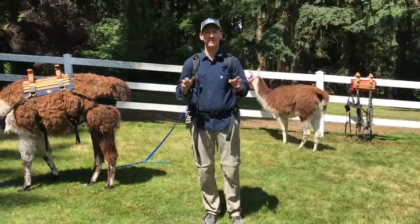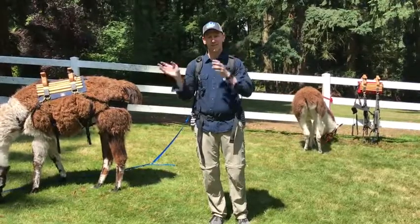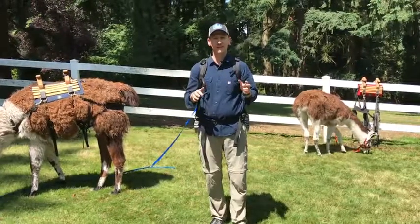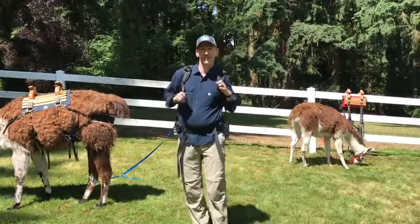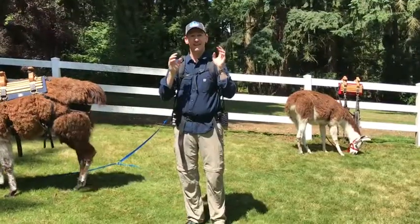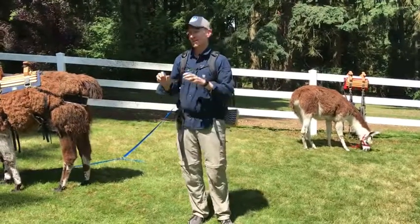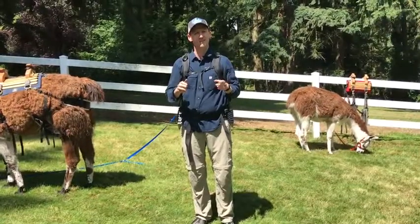We're going to demonstrate how to put a saddle and a pack on these llamas. Llama gear is a little more complicated than human gear, and anybody who's ever worn a pack knows that a human has the ability to adjust things. So we're going to spend a little bit more time on these llamas, getting them adjusted just right, because they don't have thumbs.